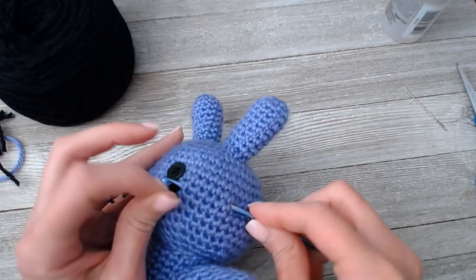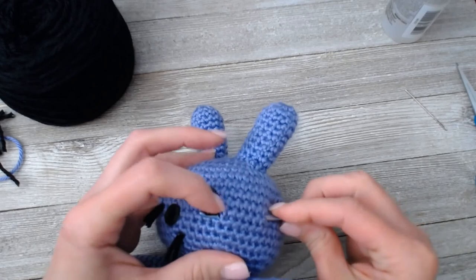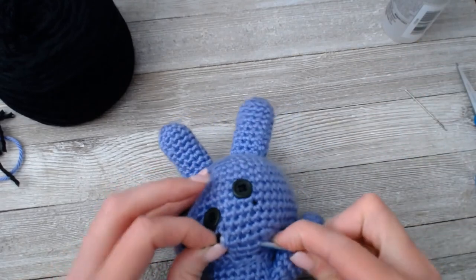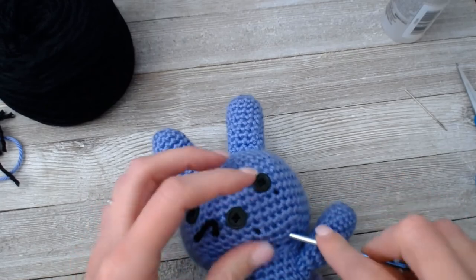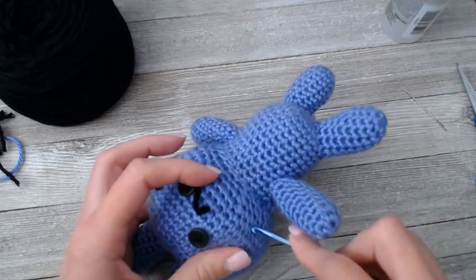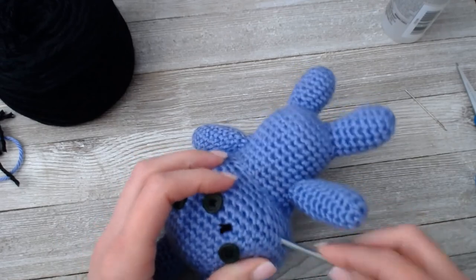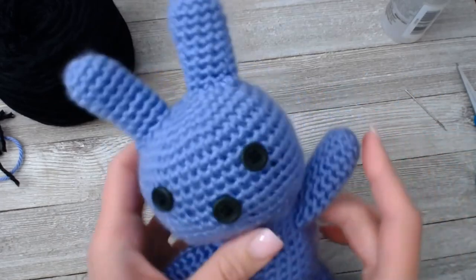I trimmed the extra little bits, take my crochet hook, come in through that same hole, grab the yarn bits and pull them through, and grab all these bits — and there you are.